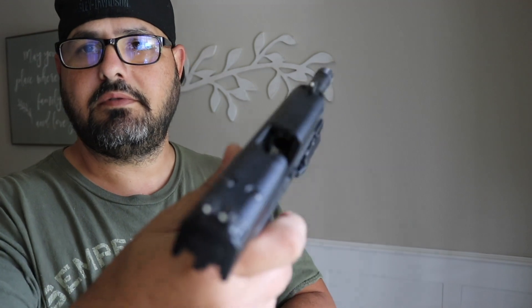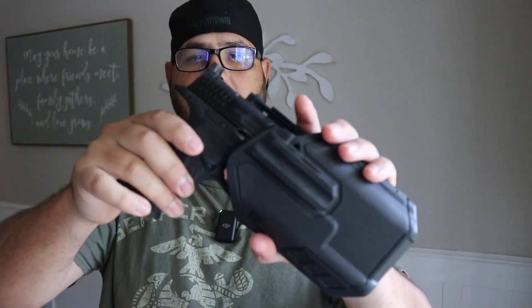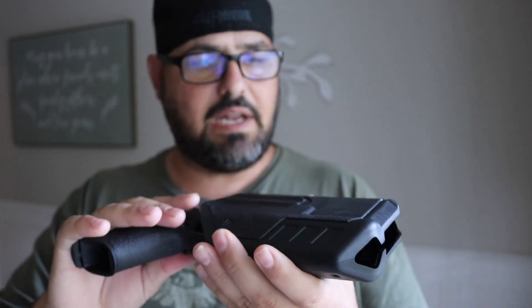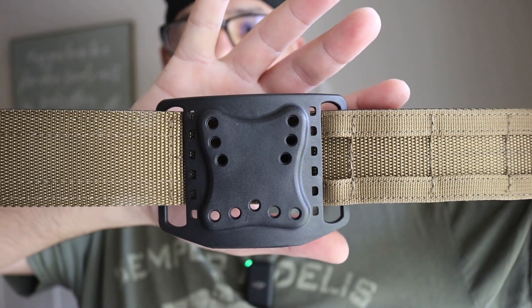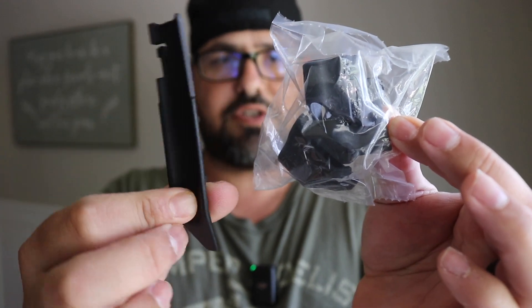Let's put the pistol in — it's clear for YouTube purposes. First try. So you kind of have it like this. It feels like it could go a little bit more down, and there's a little movement I don't like, but it's not coming out — you have to press the retention to get it out. I feel like it needs to go a little more down; not sure if there are adjustments for that. Here's the paddle if you want to use it that way, and here's the belt loop. The good news is it fits the Core Essentials belt.